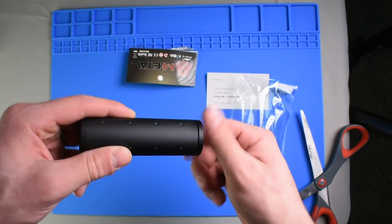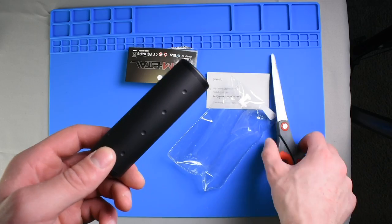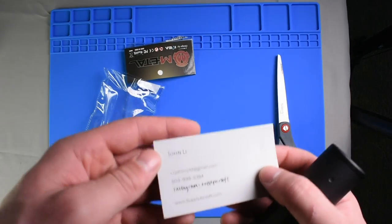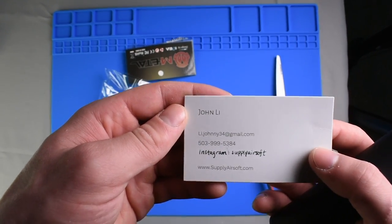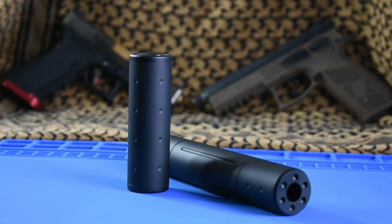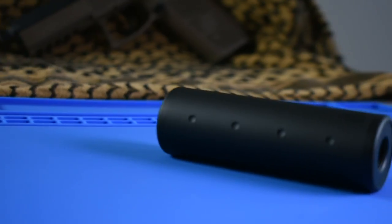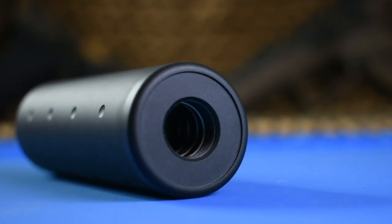Simply screwing the cap back on and this thing is ready to go. All of the suppressors from Supply Airsoft come with both a 14mm positive and a 14mm negatively threaded end, which eliminates the need for adapters on most standard outer barrels. I got two different styles to test out — one larger and one small — to give me some options depending on which rifle I'm using. Supply Airsoft has six unique styles and lengths to choose from, and a link to that product page can be found in the description below.